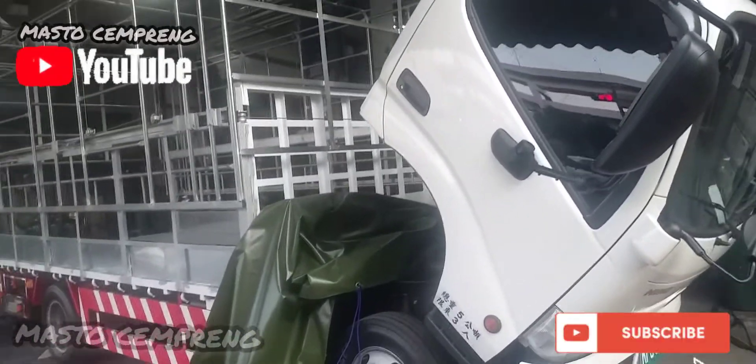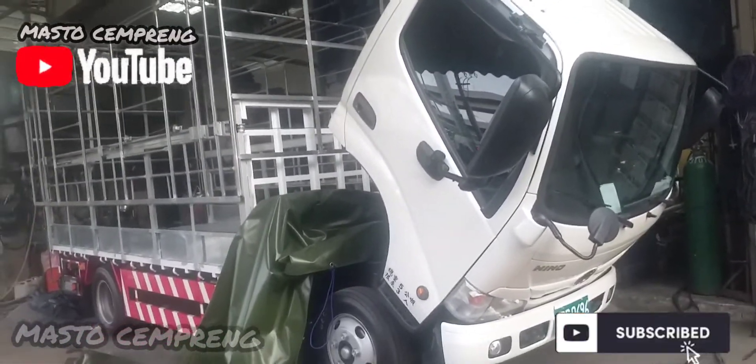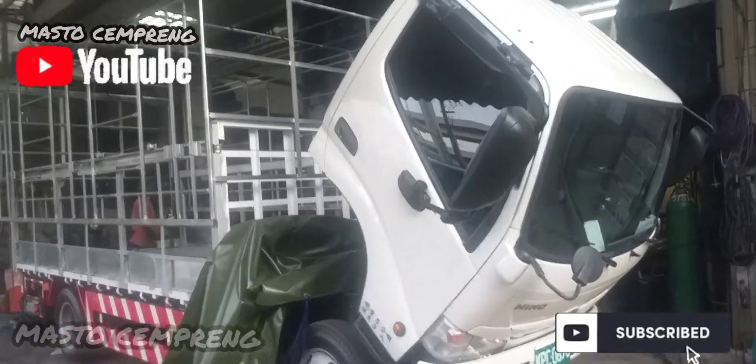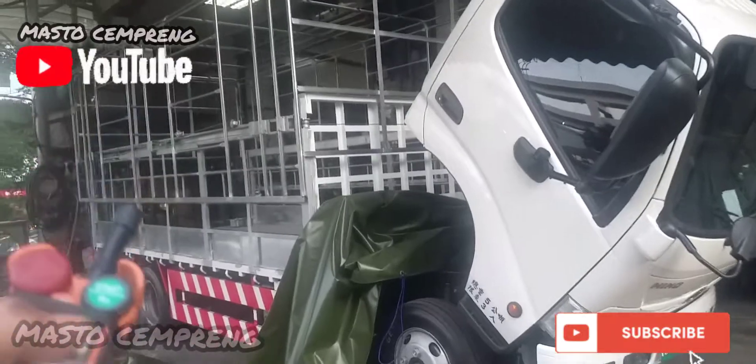Jadi setiap hari kerjaan saya seperti ini kawan — bikin kerodong mobil truck, mobil pickup. Jadi kerodong itu dia otomatis, bisa tinggi bisa pendek.